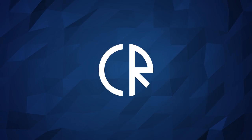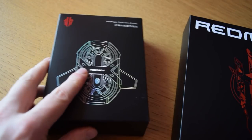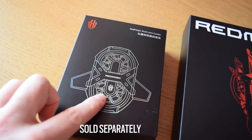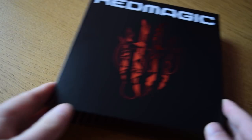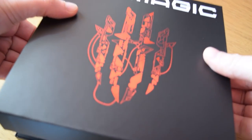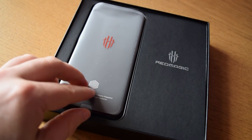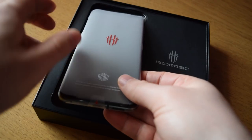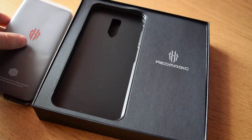Hey guys, it's Cor Ross and today we are checking out the Red Magic 6 Pro. This is a gaming mobile phone that I've got a review unit for so I can actually check it out and see how good it is. I've also got the cooler you can attach to it, and of course all this stuff has a lot of RGB lighting. This is a high-end phone with 256GB of storage and 16GB of RAM, and you can set the screen to go up to 165Hz as well.